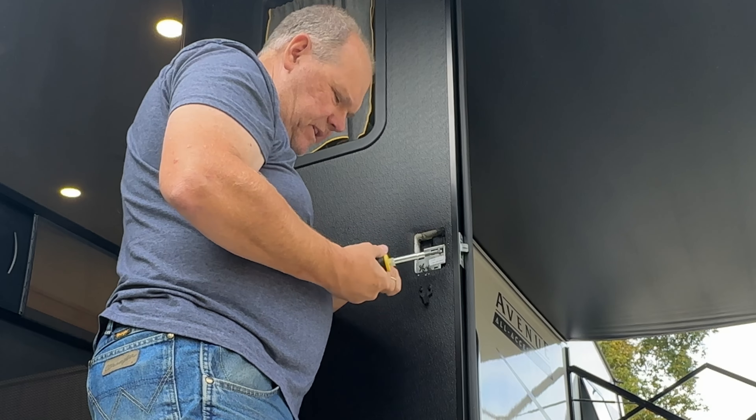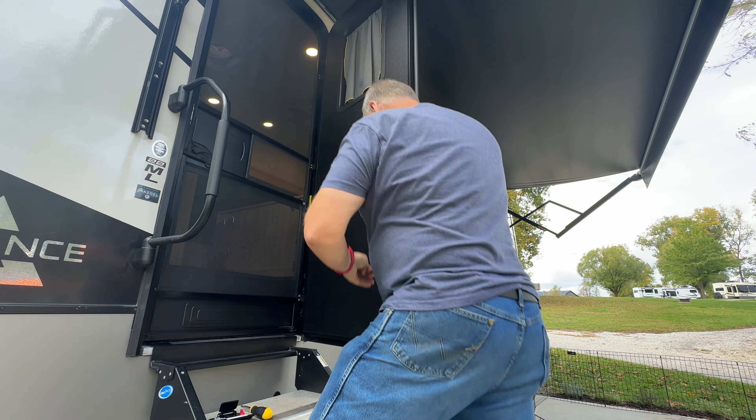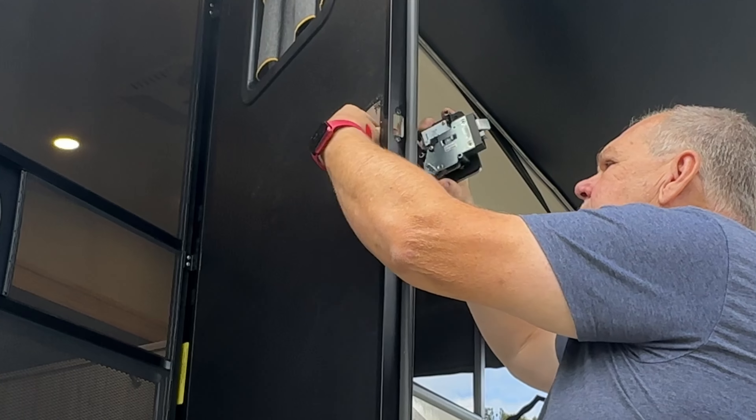Todd made it look really simple, which will probably translate to an all-afternoon project for me. We're going to go ahead and change out the lock and see how it works. Before we get started, let's unbox this — and I'll tell you, it's pretty heavy. The post office delivered this and they stuffed it in our mailbox; it literally took me like ten minutes to get it out.